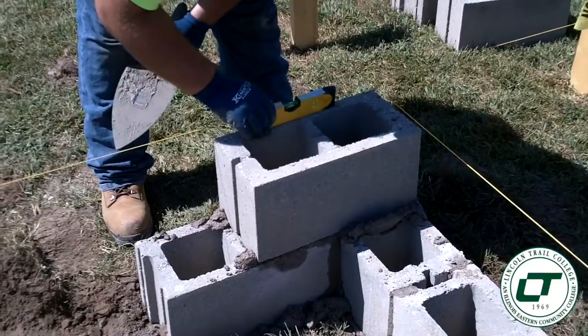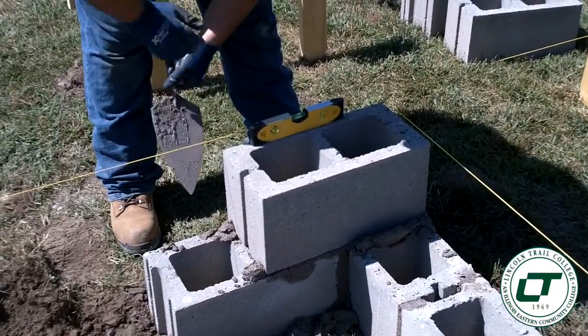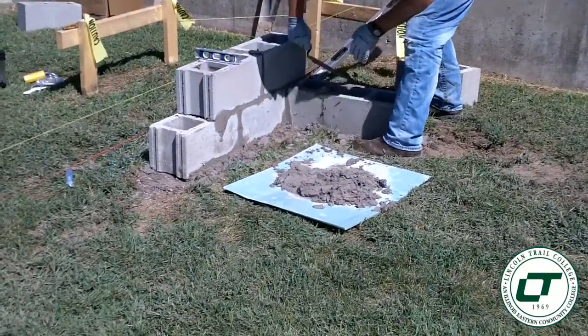And they're going to be graded according to level, whether the corners are square, and the neatness of their job.